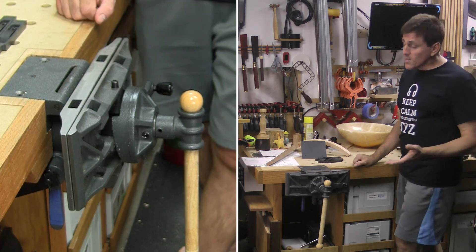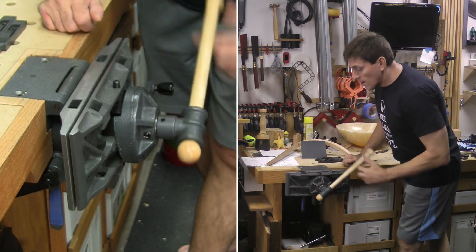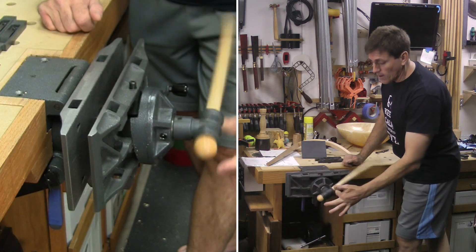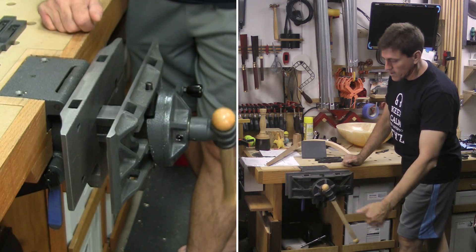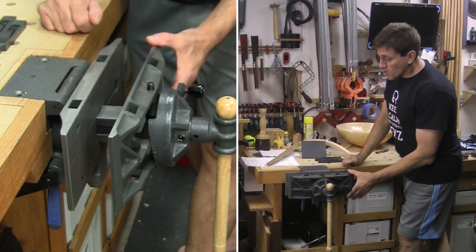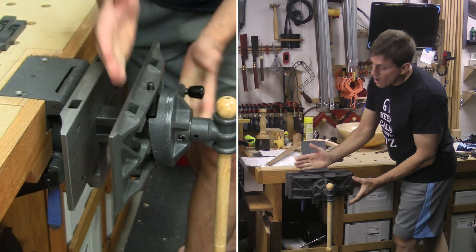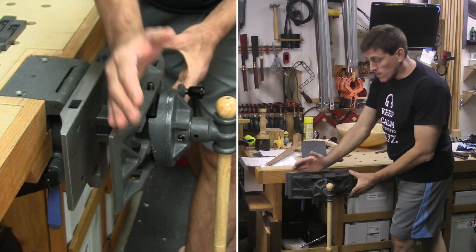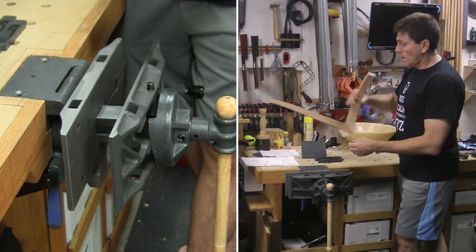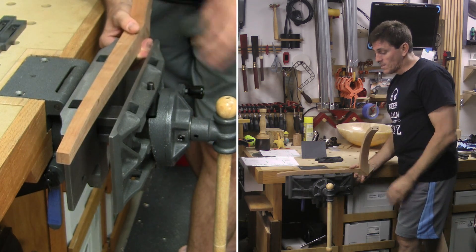Probably the easiest way to show the degrees of freedom is to just start moving the parts around and let you see what they are. Now it isn't a quick-release vice, so you've got to spin the arm — fortunately it's a nice long arm and moves very readily. Now these jaws are 13 and three-quarters by 5 inches tall. One of the arms on the front here moves this front plate. So in the case of this leg that's tapered, let me put it here in this position so you can see the taper.